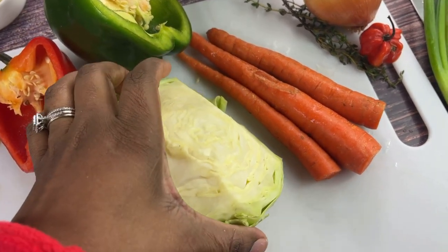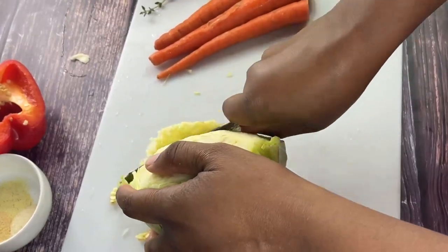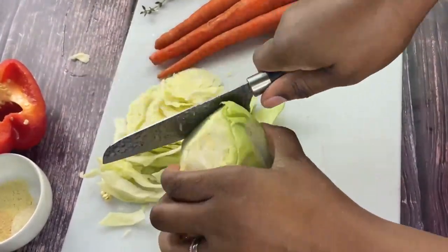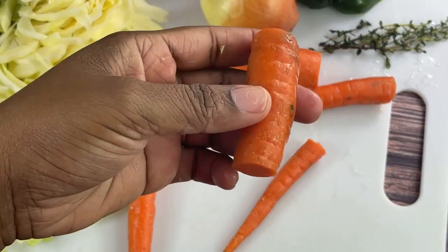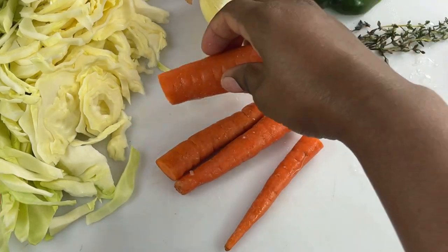We're also going to use just a little bit of corn oil. The first thing we're going to do is shred this cabbage. Next, I'm going to peel these carrots and then slice them.